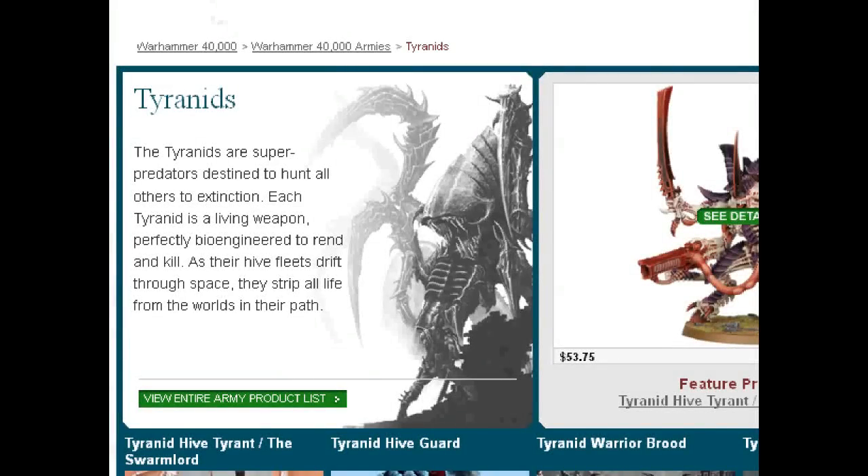Hey, hey, Blue Table fans! I am recording live from my home study — the guest room with a Walmart resin table and my laptop — and I want to talk to you guys about Tyranids.